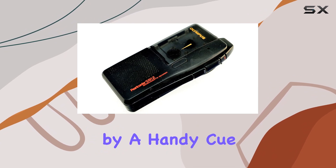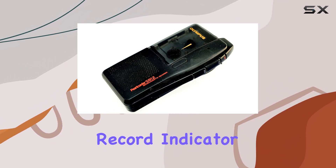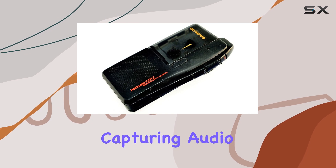Complemented by a handy cue function, the built-in LED record indicator ensures you know exactly when you're capturing audio.